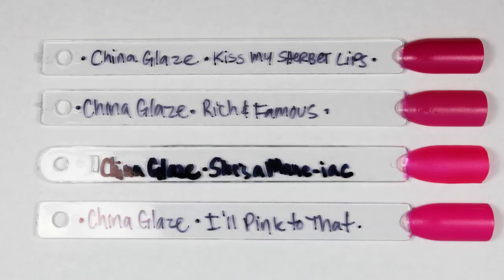Let's start off the comparisons and dupes portion with She's a Maniac — that's the second from the bottom. It's just so gorgeous. So this is the matte one, and I think the thing I have for you that's closest is All Pink to That. It's pretty close but not quite as bright. That's the closest thing from China Glaze I had. I also have Rich and Famous and Kiss My Sherbet Lips that are also pretty close — as you can see, they're darker and not as luminescent, but yeah, some similar things here for that one.